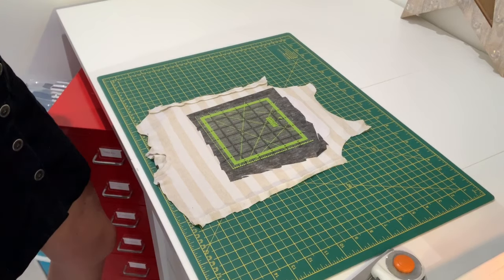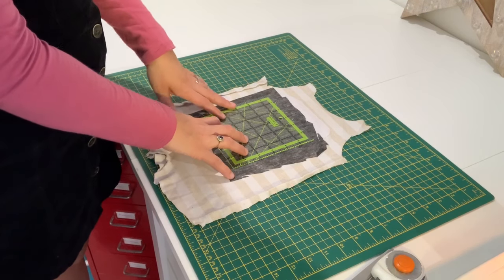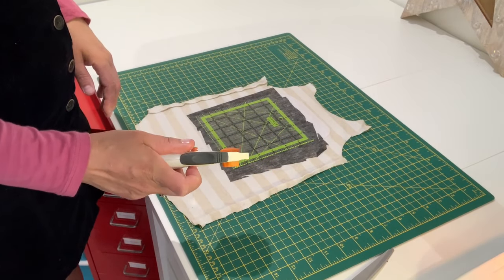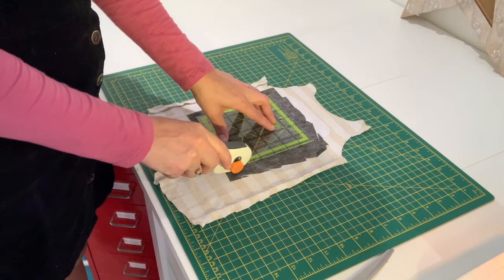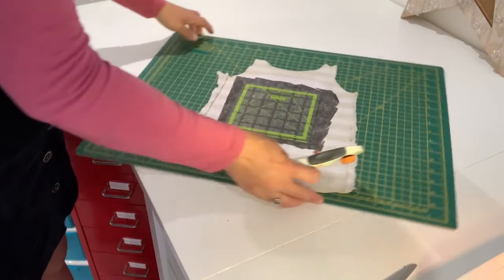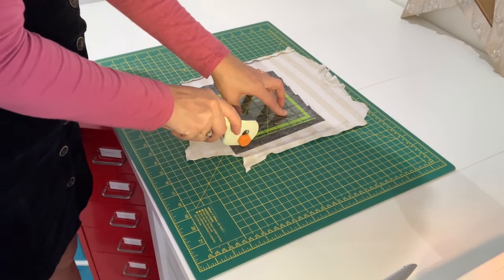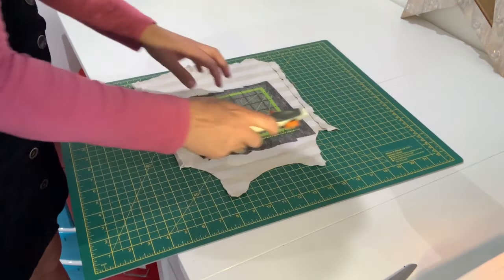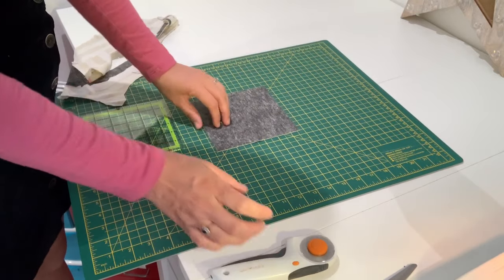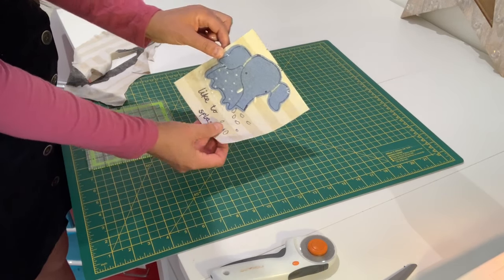Once you've added your interfacing onto the back side of your baby clothes it's time to cut out your squares. You might be using a cardboard template and scissors, but I'm going to use my template and my rotary cutter because it makes things quite a lot quicker. Firmly push down on the template so nothing can move, and just cut along the outsides of your template — and there you have your first panel. You're going to want a big stack of these, so happy cutting!